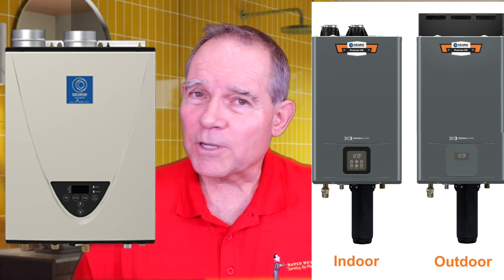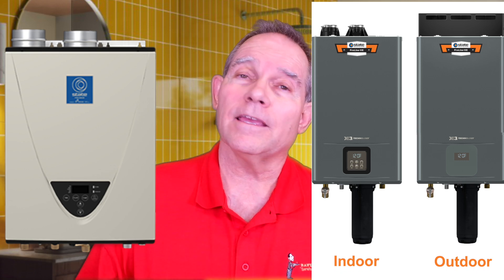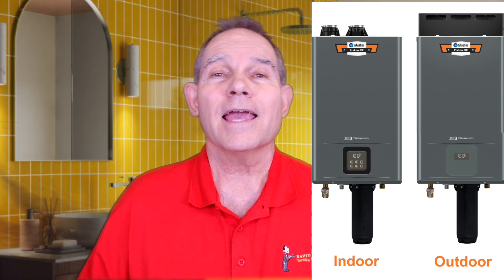Beyond the infrastructure upgrade costs, tankless offers outstanding benefits: it lasts much longer than a tank, won't flood your house, is lighter, smaller, and gives you more closet space. You never run out of hot water. As shown in the pictures, these are State water heaters. The State X3 — officially called the 199X3 Adapt — is the first tankless designed and built in the USA. It's 95% to 98% efficient, can be installed indoors or outdoors with modifications, has a built-in recirculation pump, and supports both dedicated loop and comfort pump retrofit systems.